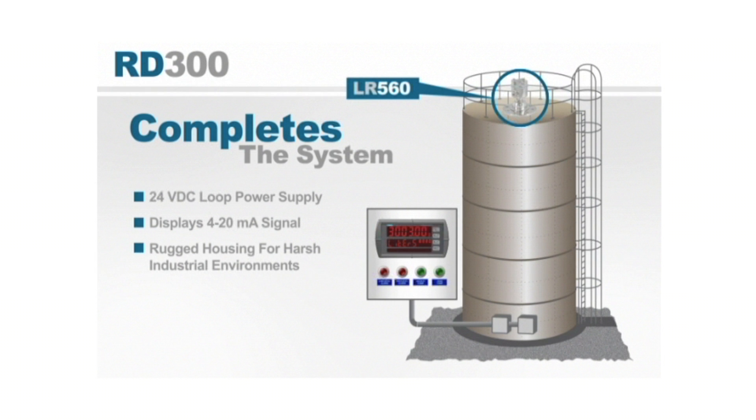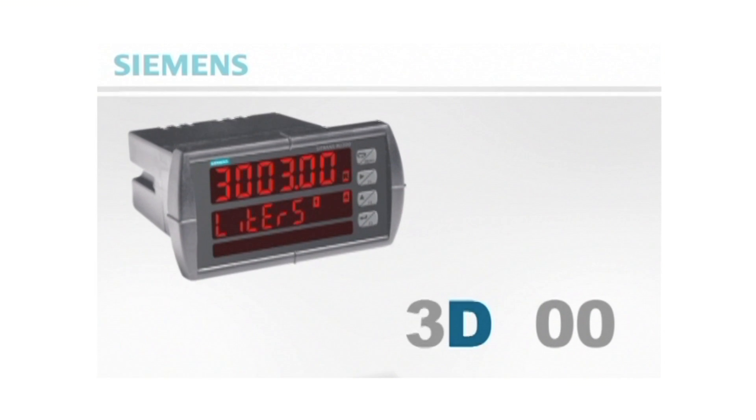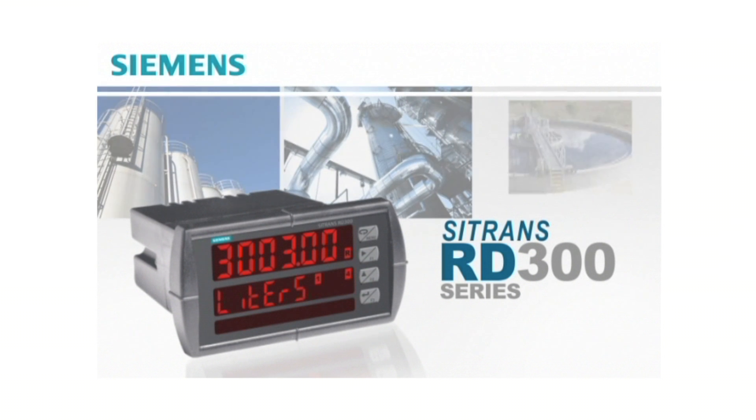The rugged housing lets the RD300 survive the harsh industrial environments an LR560 may be installed in. The RD300 can also perform level control and alarm functions locally with a 4 to 20 milliamp output and up to four onboard relays with pump alternation control. The RD300 is designed to handle whatever your process monitoring needs may be and should be an integrated part of any flow or level solution.